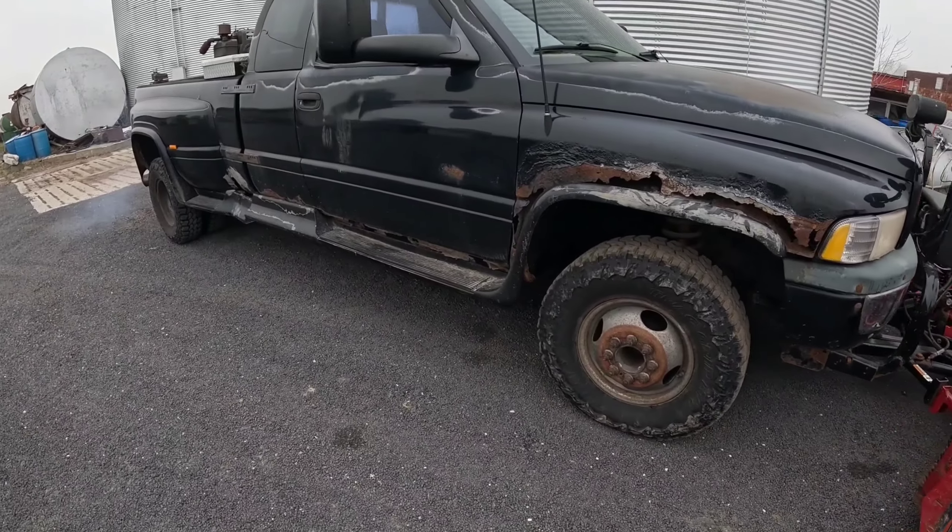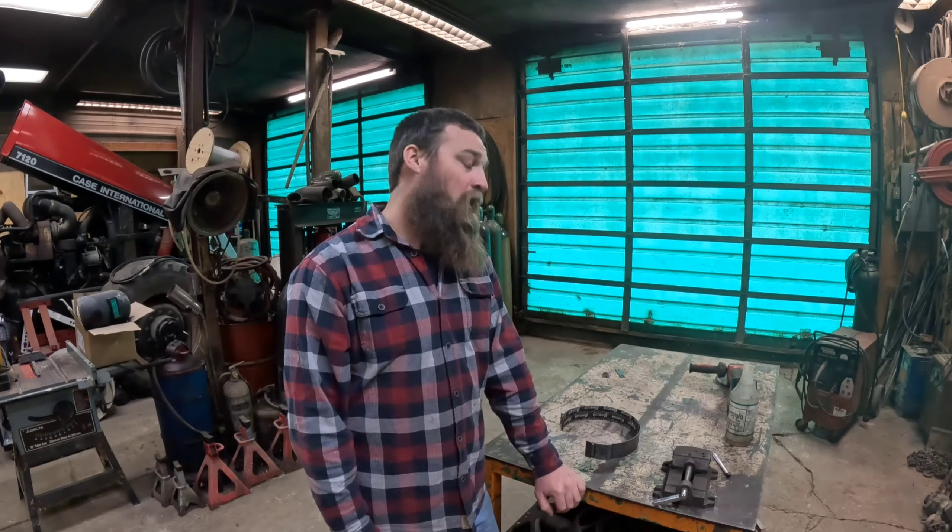A couple of weeks ago as I was on my way to work, my beautiful 1997 Dodge Ram lost second gear. And instead of doing the right thing and letting it die, I've decided to prolong the agony and patch it together one more time.